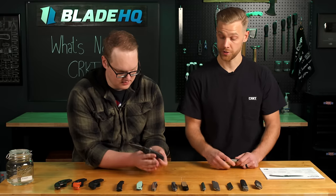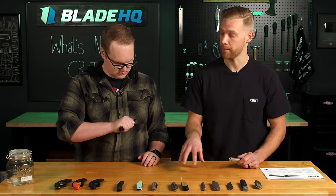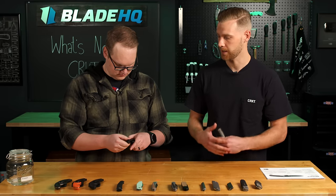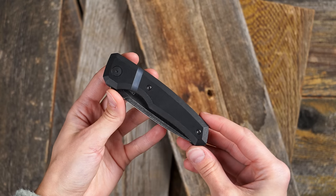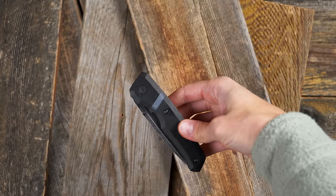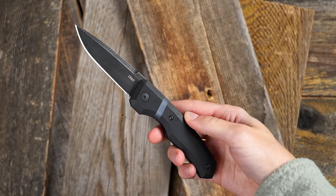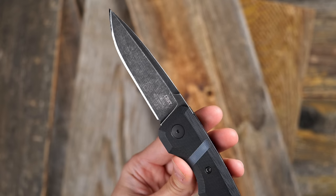We're really excited about this — this is our partnership with Hogue. Everything has to be American made when you're manufacturing an auto, from the parts to assembly, everything involved. So we have a great relationship with Hogue, and we're bringing these to market in 2024. We have our blacked out version with MagnaCut blade steel. Thank you, Larrin Thomas — what a legend of a man. So amazing blade steel.